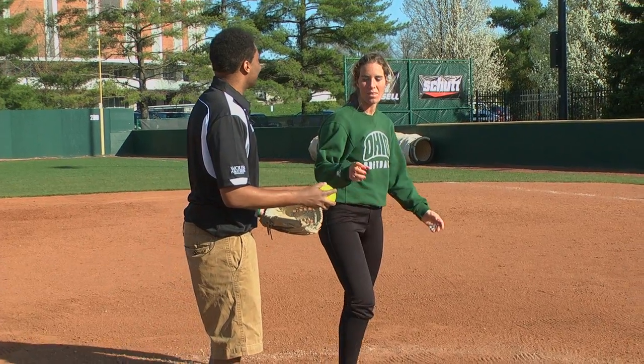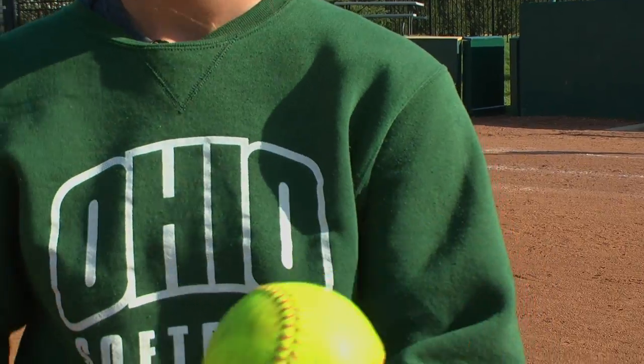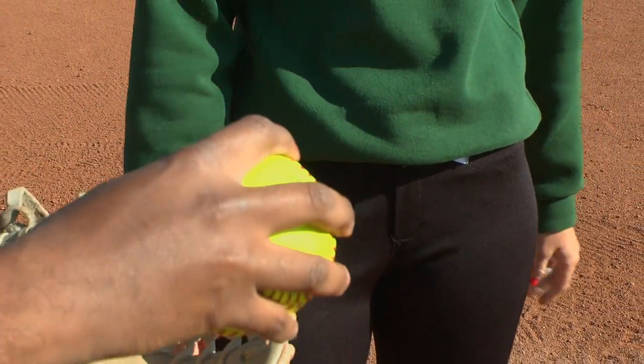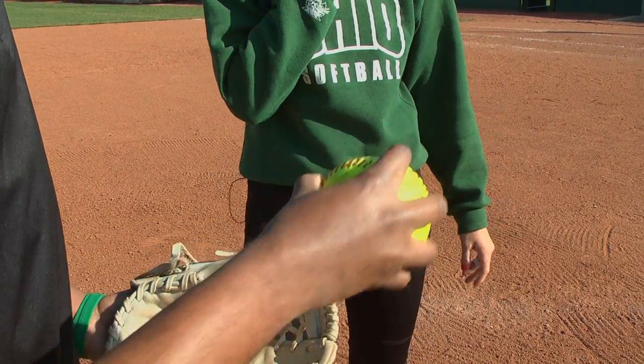How do I grip the ball? You just put your three or four fingers across that backwards seam. What's the best pitch to throw? I think you should start with a fastball. A fastball? How many fingers is that? Just like that — that's perfect, just three to four fingers.